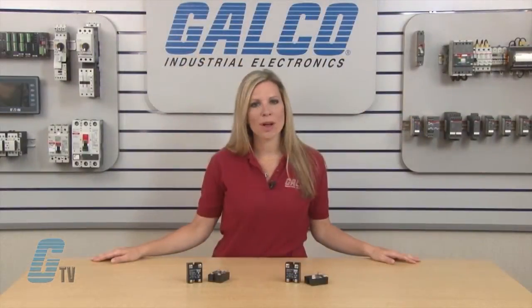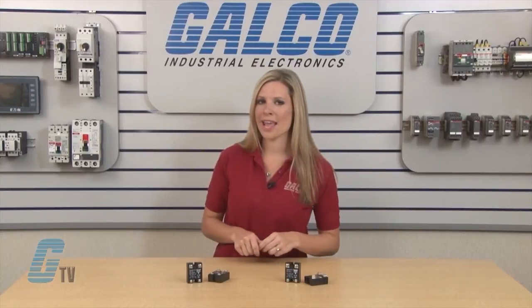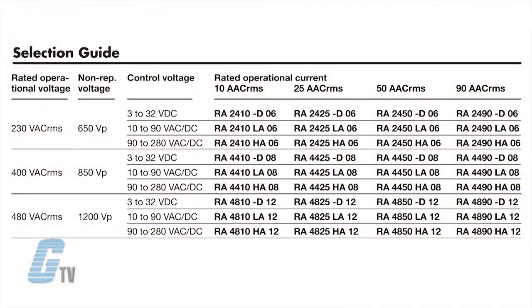They utilize the direct copper bonding technology and have a rated operational current of 10, 25, 50, or 90 amps. Units are available with rated voltages of 230, 400, and 480 volt models, with three input control voltage ranges of 3 to 32 volts DC, 10 to 90 volts AC and DC, and 90 to 280 volts AC and DC.